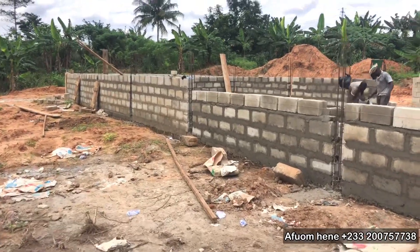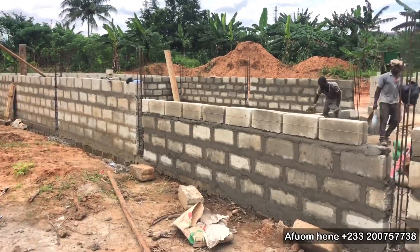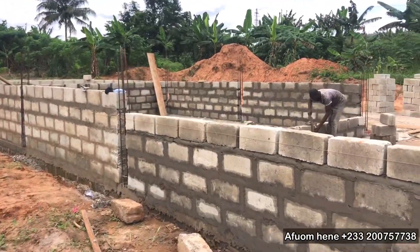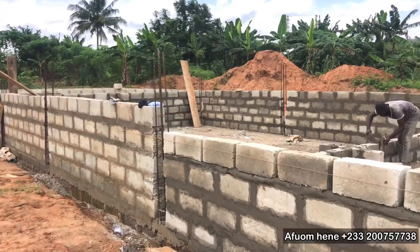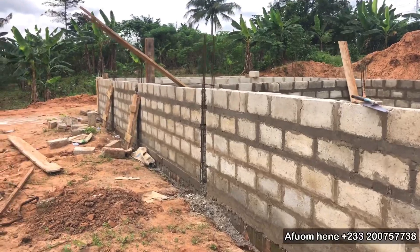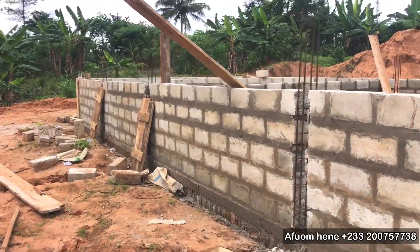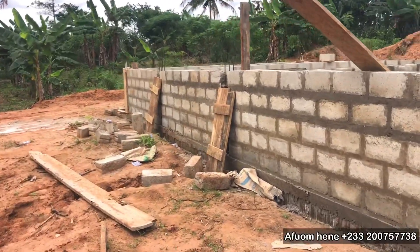Everything on this project is going to be better. I'll be bringing you the updates — this is how we've started the 15,000 capacity concrete catfish farm. There will be more: more projects, more tarpaulin ponds, and some earthen ponds that we are working on that we are going to show.